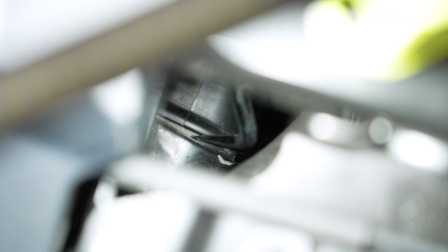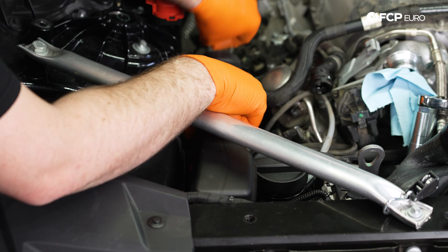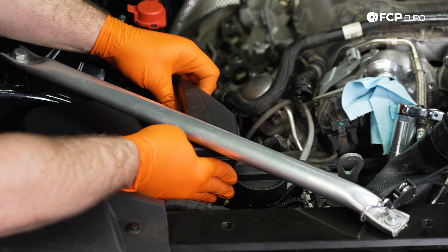On the passenger side, we're going to remove this fresh air duct to make it a little bit easier to get to the wiring. We're using a 90-degree pick here to just get underneath of this and release that tab so we can push it to the side, slide over to the opposite side, and disconnect that clip over here. With both of those tabs released, we can pull this fresh air duct towards the back and out of the vehicle.